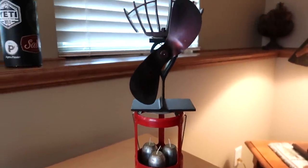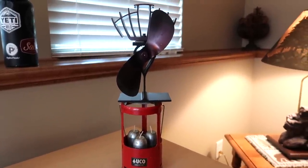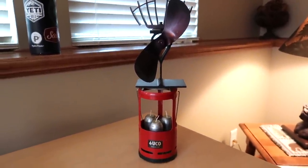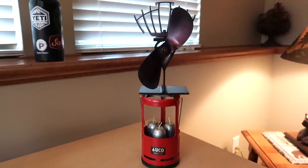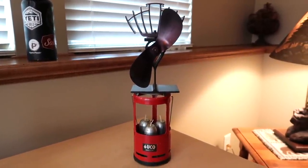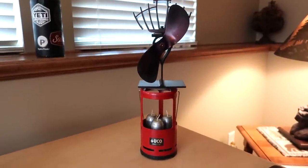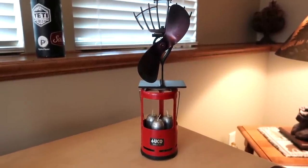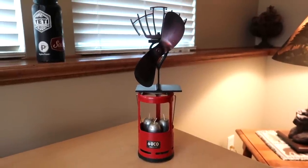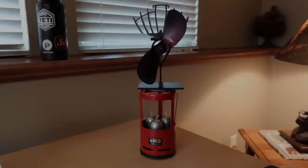So I'm thinking if I put the eco fan on top of the candle lantern, light the candles, and see if it heats up enough to where the eco fan starts pushing the air around, then maybe that would be a good solution for my truck topper in the spring and fall months. I don't know about the dead of winter because I don't know if it produces enough heat, but it might. So I'm going to test this out — light the candles, and if the fan starts going I'll come back and turn on the video and show you guys how it's working.